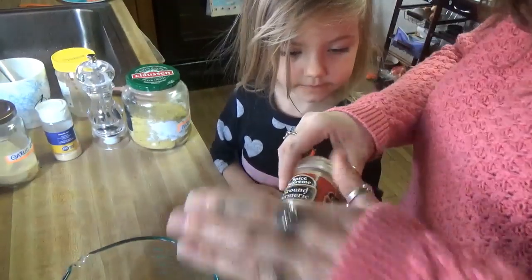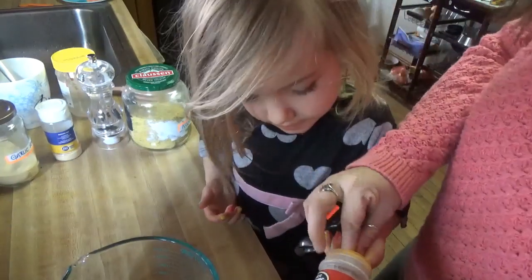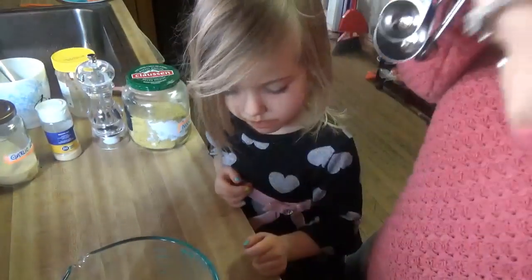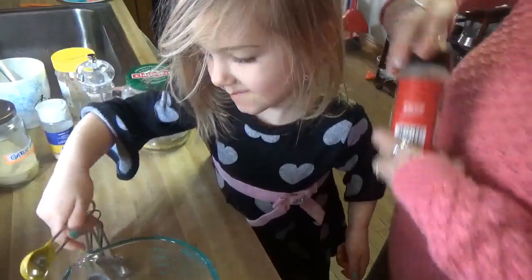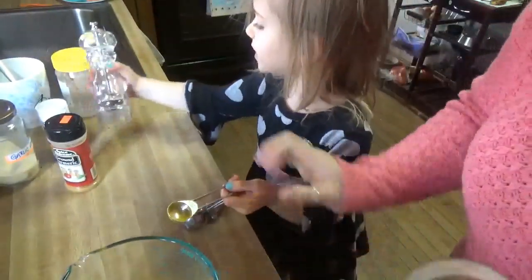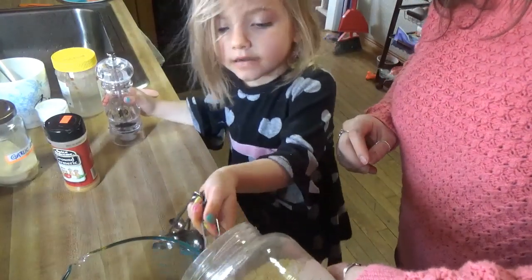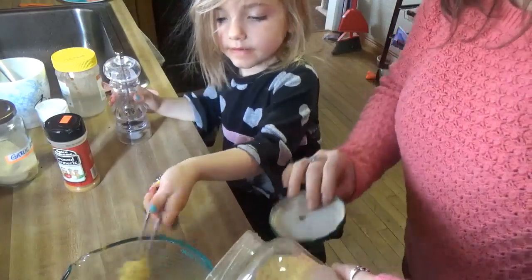Turmeric is for that yellow color. Mommy's got to get some more — I dropped some. There, now go ahead and stick that in for me. Ooh, yellow! Now we're going to do three tablespoons — or half tablespoons — one, two, and three. Good, awesome.